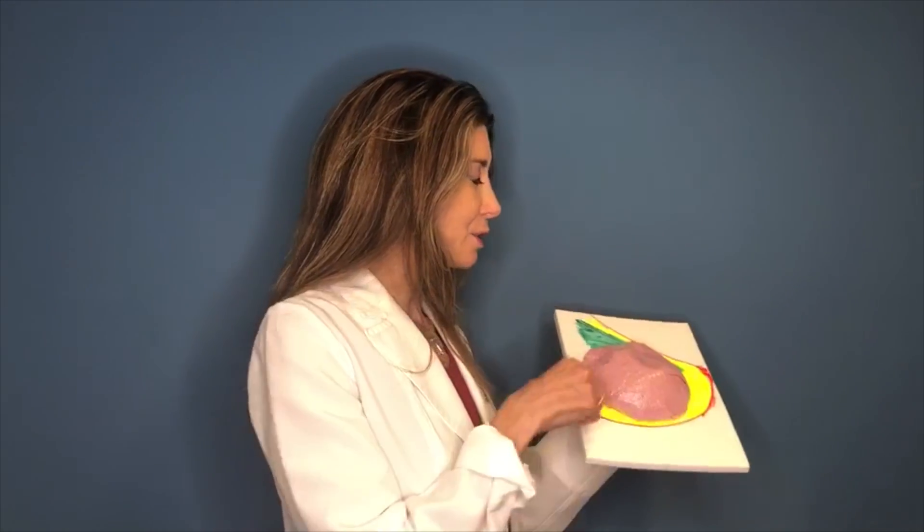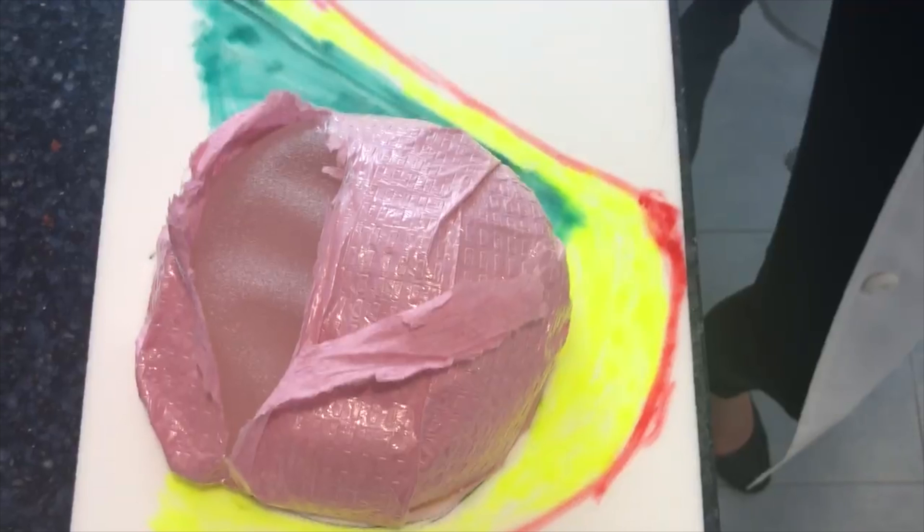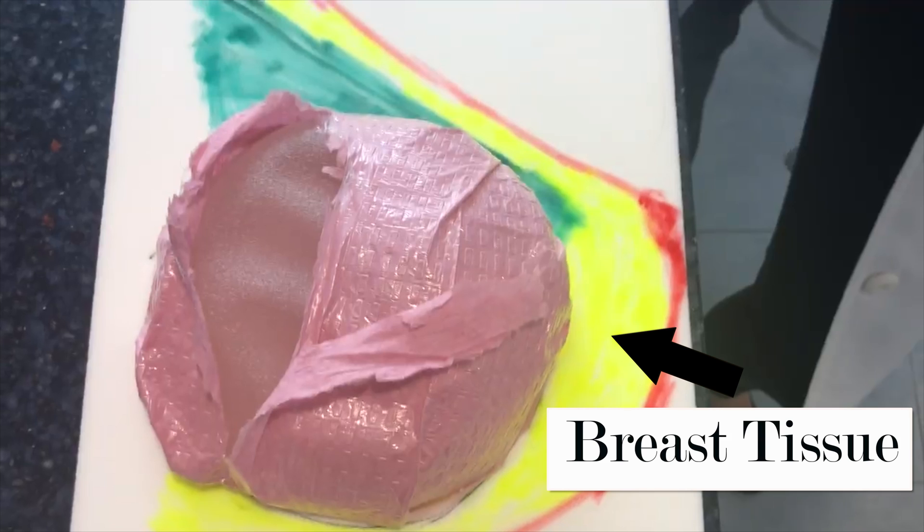En bloc resection of an implant with the capsule is best exemplified with one of my foam breast models. Here's the breast — we're looking at a sagittal view, which means looking from the side. So here's the top of the breast, the bottom of the breast, and this is the breast tissue.